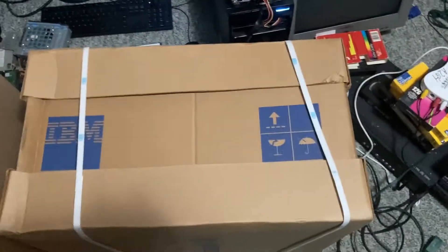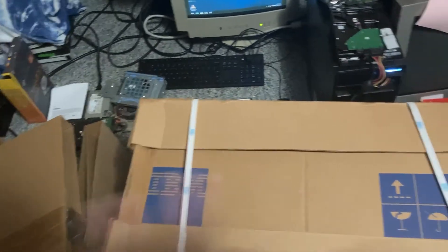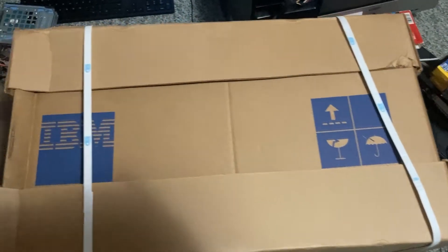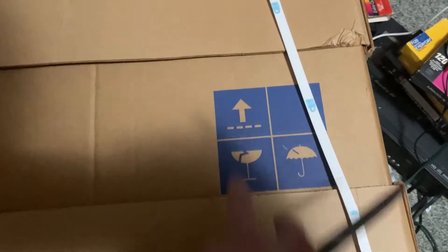The packaging has these straps on it. Please excuse the mess — I've got a lot of things going on right now and now I have this to take care of. But we've got the IBM logo there.